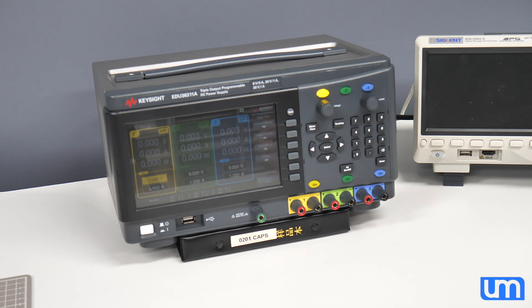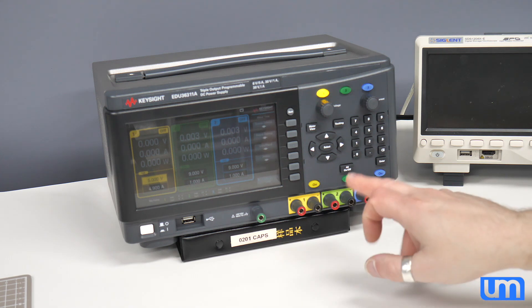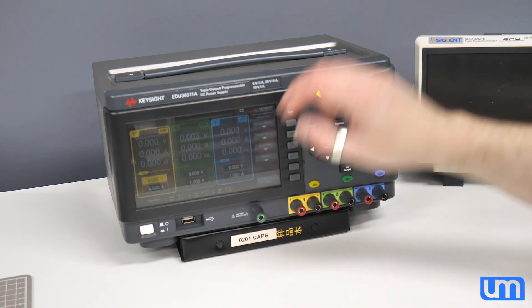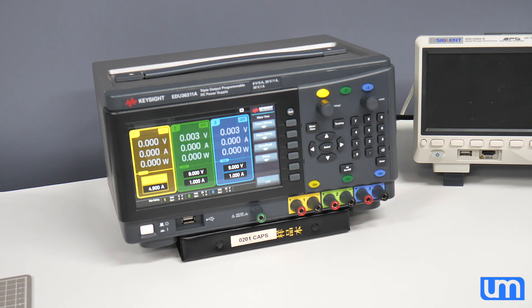And there's the screen dimming — woohoo! Doesn't seem like you can adjust the timer on it though, you can just turn it on and off. And no touch to wake up. But there we go — cool. And there it is, my new bench supply.